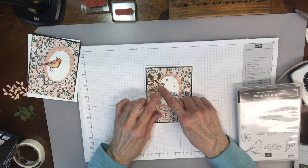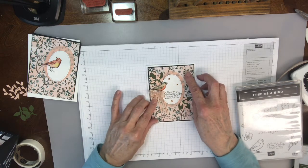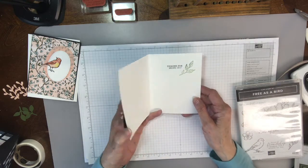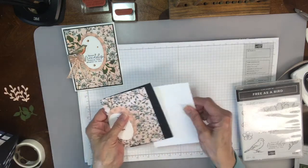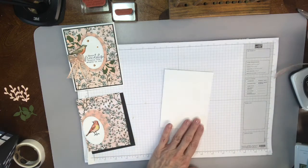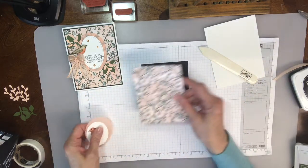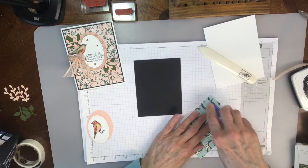You're going to fussy cut that. And then this is a piece of their Designer Series Paper 2, which I absolutely think is beautiful. So here's the inside. So let's get started on this card. Here's my card base, which is white. I'm going to use my bone folder to get that to lay down flat. First layer is black.